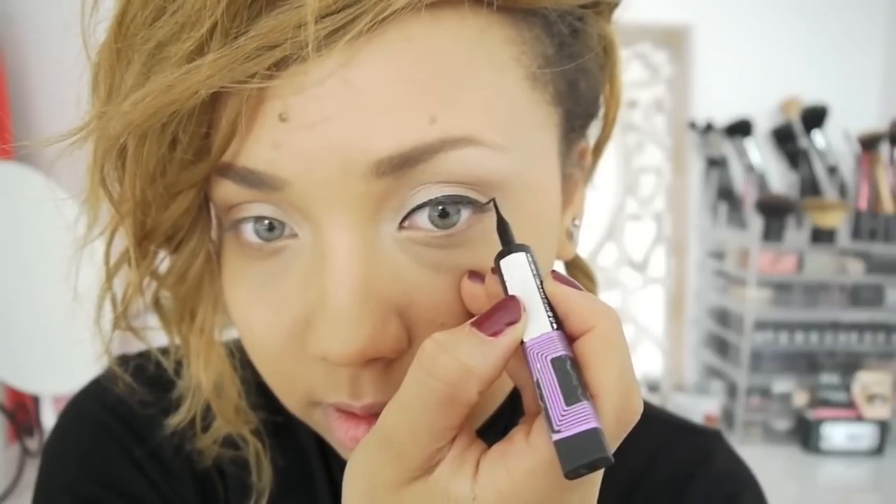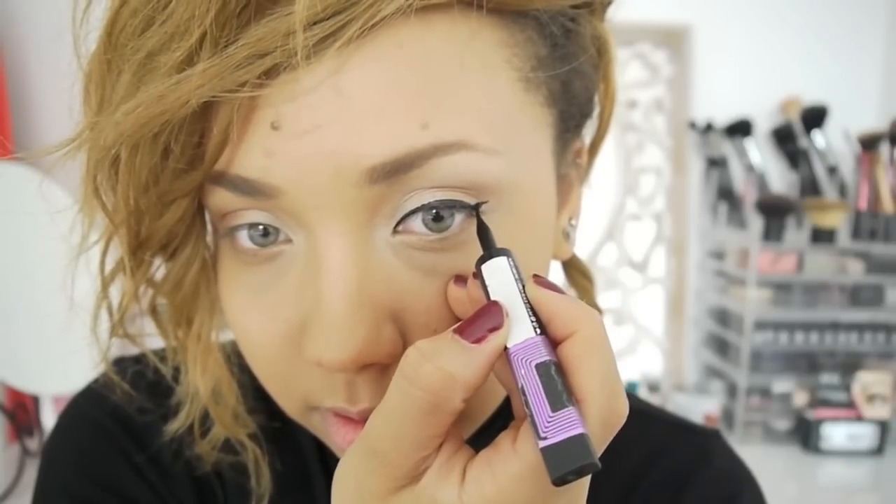Now I'm going to do my eyeliner — L'Oreal Super Liner Liquid Liner. Now I'm going to apply mascara and apply false lashes, because the false lashes are what really give this look a bit of oomph, as well as the lips when I finish. My Ardell Demi Wispy Lashes are like my favourite false lashes — I've tried so many and I love these. They look quite natural but they're really full and they kind of criss-cross over each other. I'll be back in a minute when I apply these.